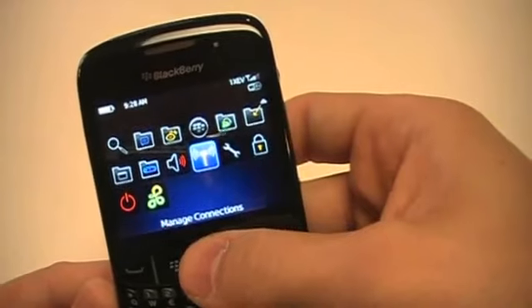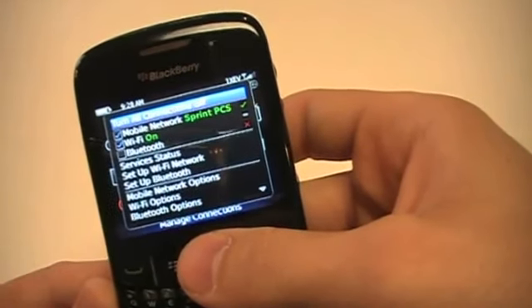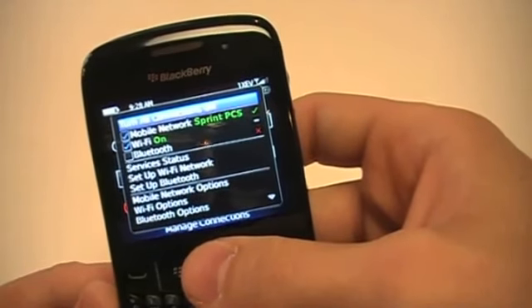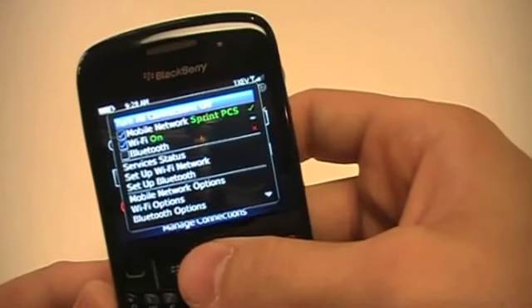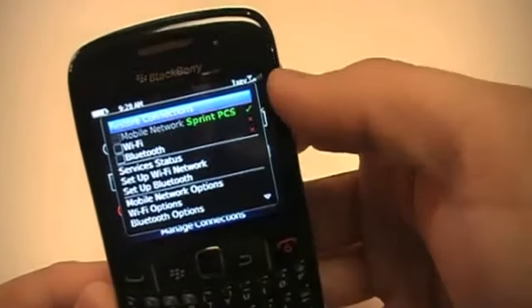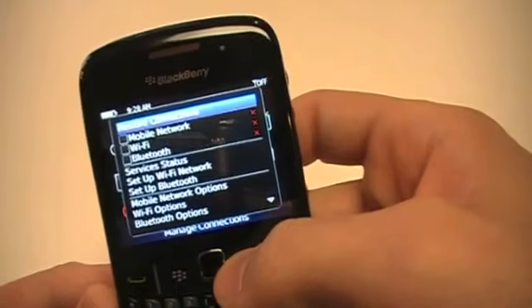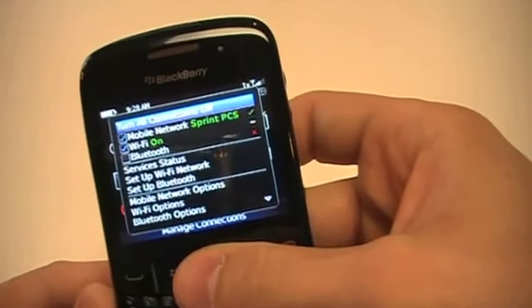Moving on to Managed Connections — you click on that and you can use it to turn any certain connection on or off, such as your mobile network, Wi-Fi, or Bluetooth. If you were to go on an airplane and need to turn everything off to keep the flight attendants happy, you turn all connections off and everything will eventually show as off. When you want to turn things back on, press your trackpad again and that will restore connections.